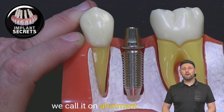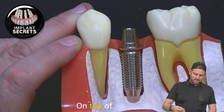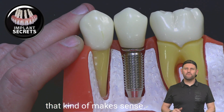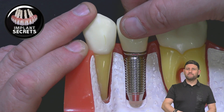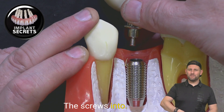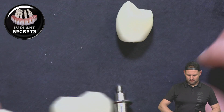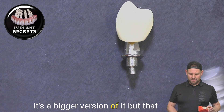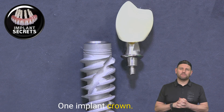This term we call an abutment — an abutment that screws into the implant. And then we build a crown on top of that. So that is a one-tooth problem solved with one tooth. Going back to the basics, there are three components: we have the actual crown called an implant crown, we have an abutment that screws into the implant, and then there is the implant itself. So it's a one-tooth, one-implant crown solution — implant, abutment, and crown.